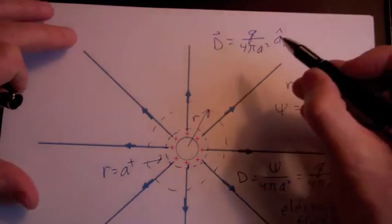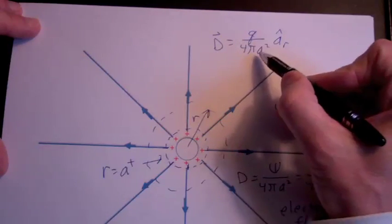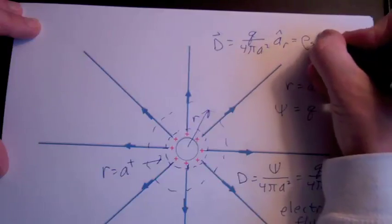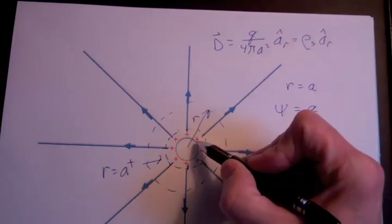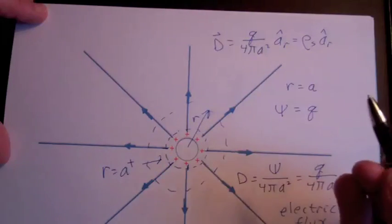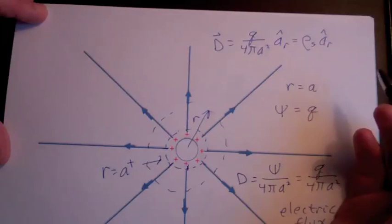Looking at the electric flux density at the surface of our sphere, we see we have the charge on the sphere divided by the total surface area — that's just the surface charge density ρ_s. So the electric flux density at the surface of a conductor in a static situation is equal to the surface charge density, and it is in a direction normal to the surface, which we've already argued because a tangential component would cause charge movement on the conductor surface.